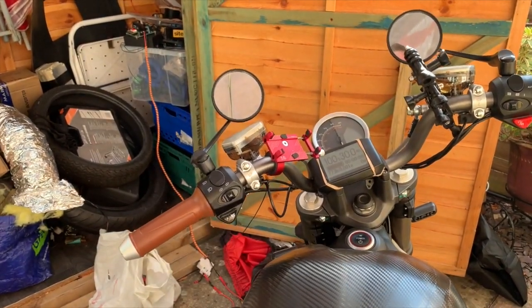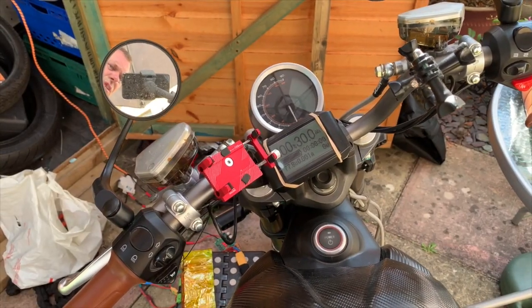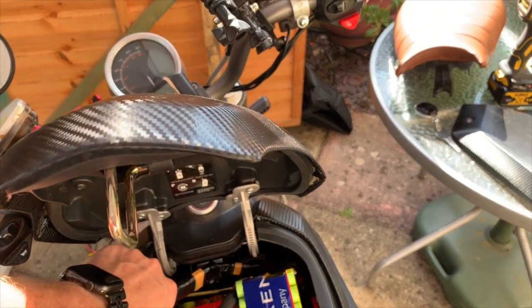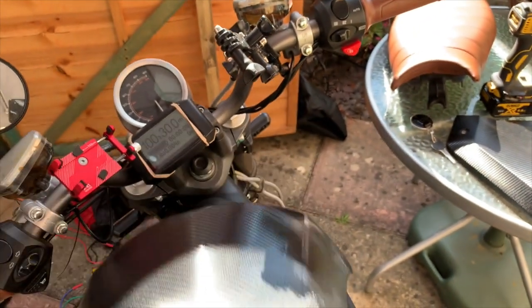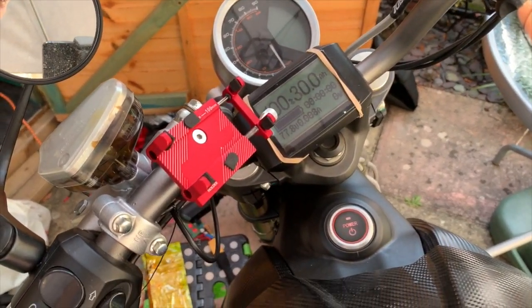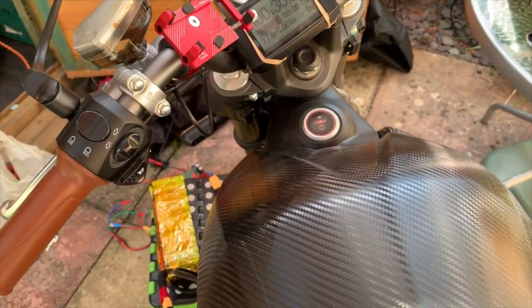I should be able to turn it on just with this circuit breaker. We'll turn this circuit breaker on. We have a power light. Turn this circuit breaker on.